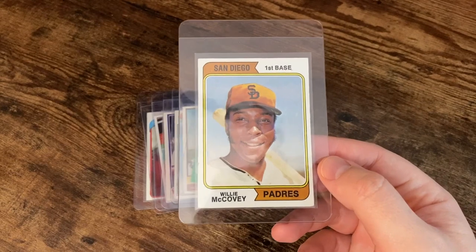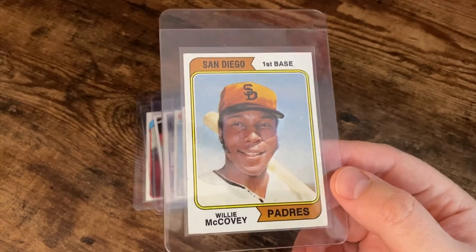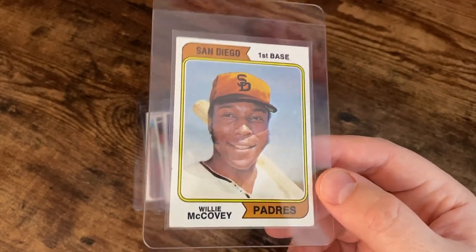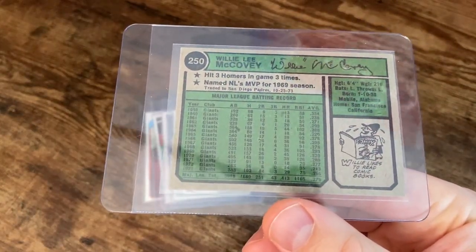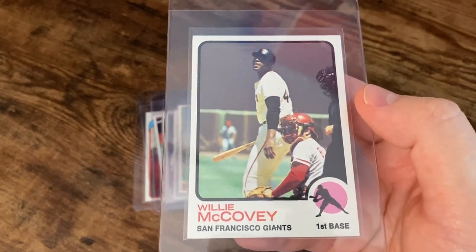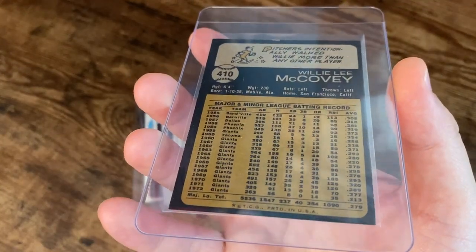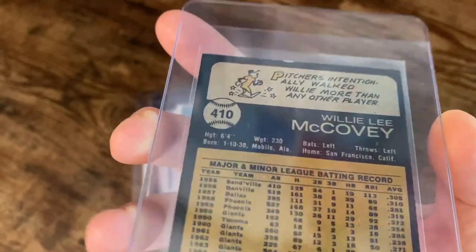And then his last one here with San Diego. This one — I think I need to find the other parallel or variation of this card. I think it's the one where he was with Washington — same photo, but just labeled Washington instead of San Diego on the front. And then the 73, an actual game photo. Looks like he maybe popped it out into the stands. With that black border, it's kind of rough — might have to look into another card for this.